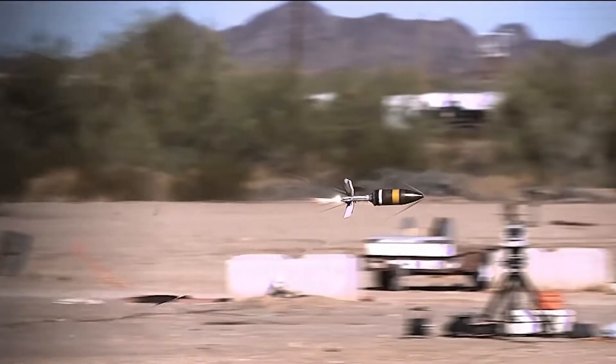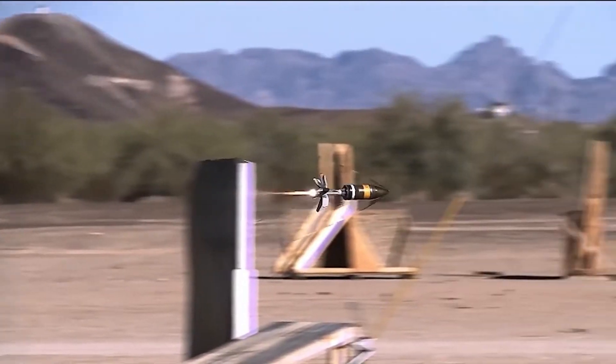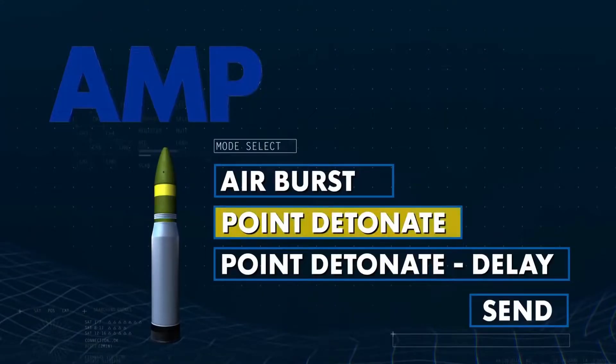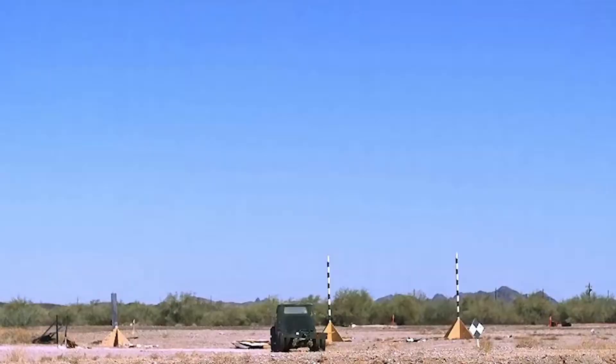When fired in airburst mode, the M1147 is effective against ATGM teams and dismounted infantry, and is capable of neutralizing light combat vehicles. The Point Detonate mode is ideal when up against armored combat vehicles and trucks.